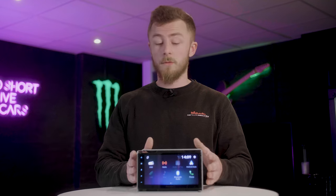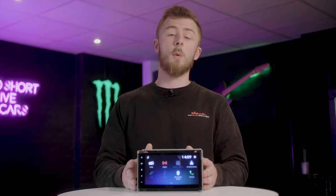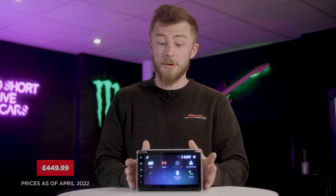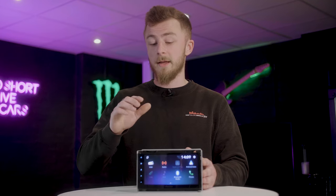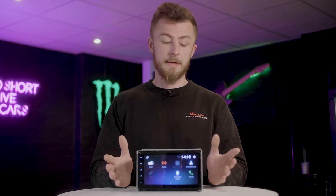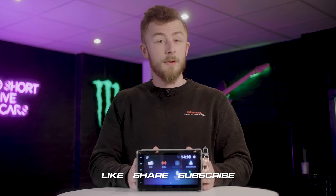That pretty much wraps up the video for the brand new Pioneer SPH DA 360 DAB. This unit is very good for the money — it's currently on our website at $449.99. Yes, you heard correctly: $449.99. That is the cheapest price we've ever had for a wireless Apple CarPlay and Android Auto unit to date. I can't see anything coming close to that. These likely won't stick around for long, so make sure you grab one when you can. It's available on our website at Car Radio Security and our sister company, The Tuning Store — links are down below. My personal opinion: very good for the price. It's not the smoothest or most technical unit in the world, but it gives you a lot for your money. That's it from me — make sure you like, share, and subscribe, and we'll see you in the next video.